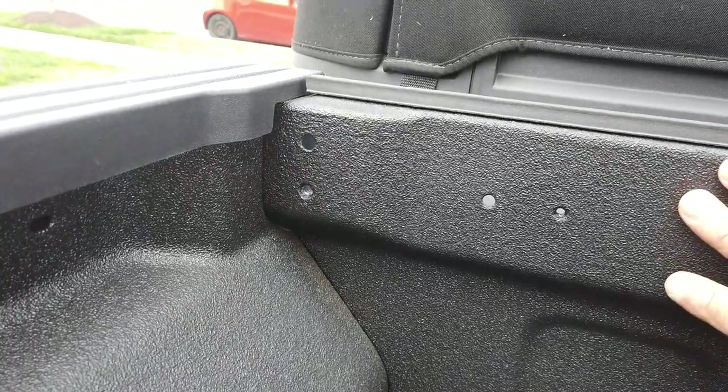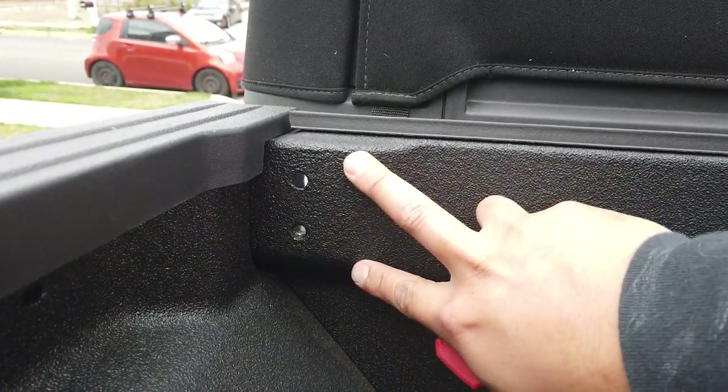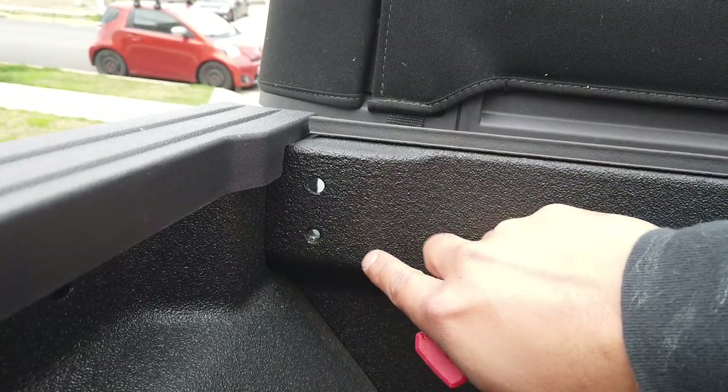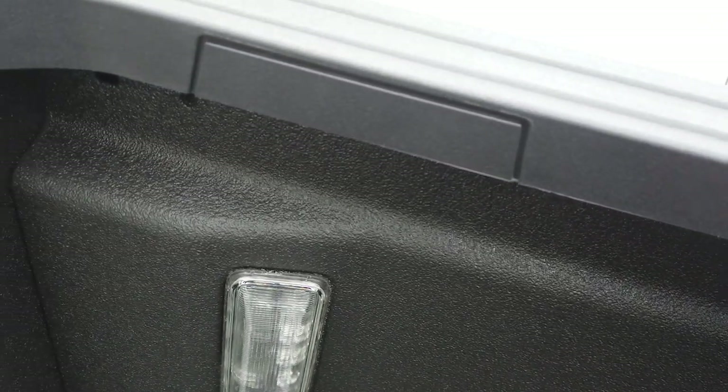The first thing you do is — if you don't have the spray-in bed liner, there's usually a cover here that you have to cut out if you have the drop-in bed liner. But in our case we don't have to take anything out, since the two holes for our bolts are already exposed. Now we're going to move on to the back of the bed.